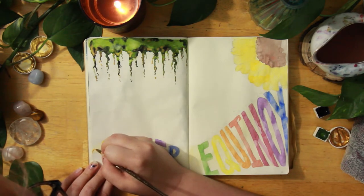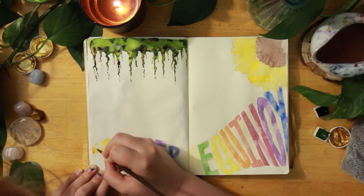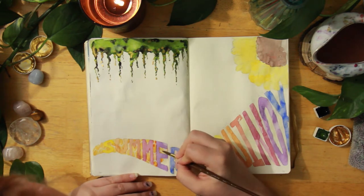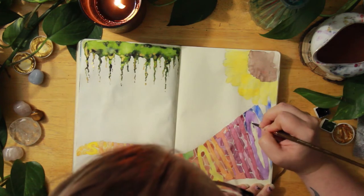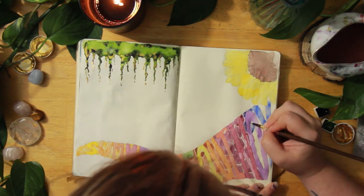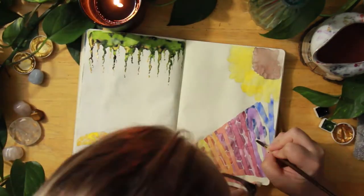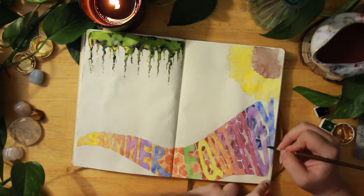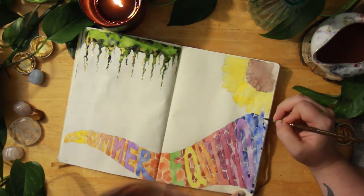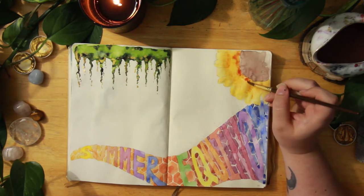I wanted to bring that honeycomb style from the first page into this one. I felt like there needed to be something behind the letters, so I added this honeycomb. For a little while I was worried it was too busy and I remedied that later, but I'm really happy with how these turned out. The gradient of the colors behind it really emphasizes the rainbow and the bright summery feel of it all. Painting each of those little honeycombs took a very long time but was totally worth it.